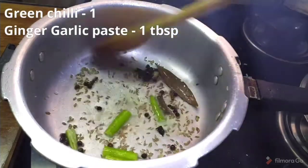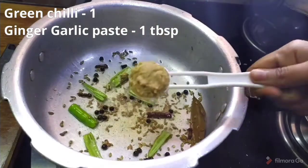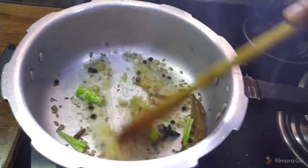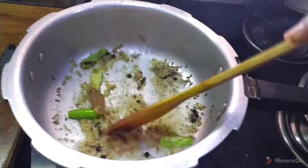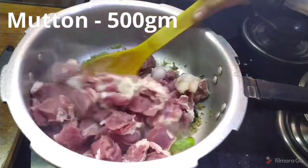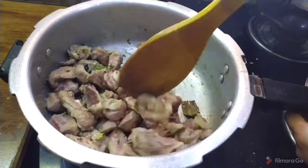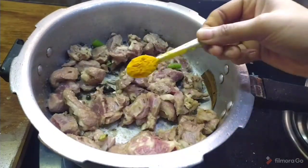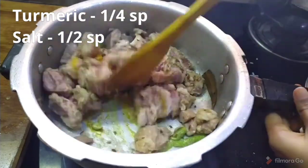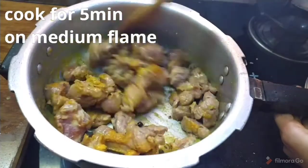After cooking it, we let it form. Add the paste and a little salt. Then stir the water on medium flame.